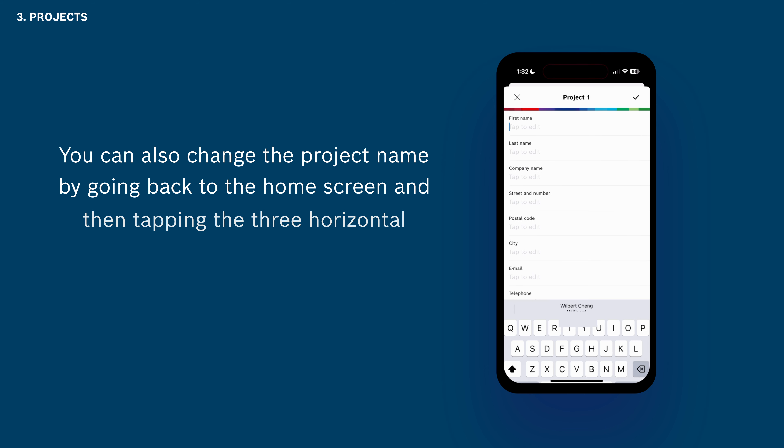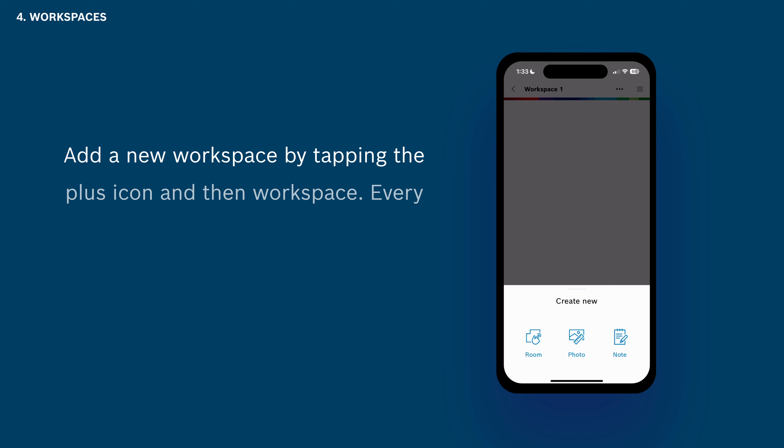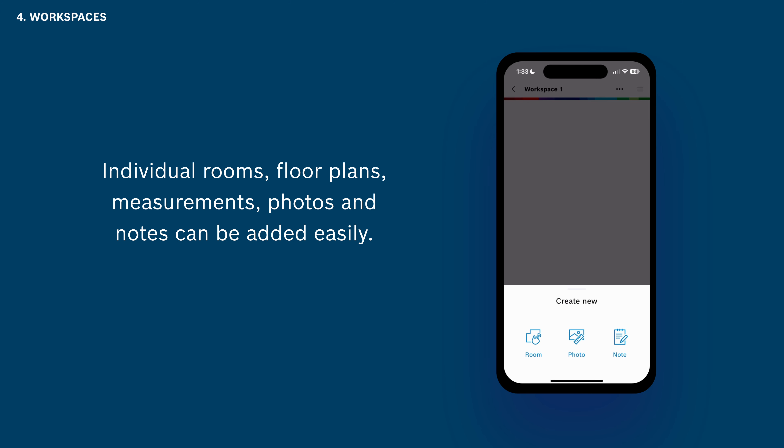Add a new workspace by tapping the plus icon and then Workspace. Every workspace can be used like an endless digital paper. Individual rooms, floor plans, measurements, photos, and notes can be added easily.